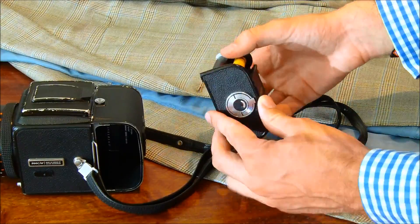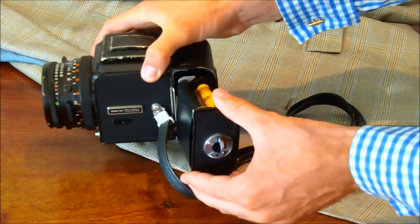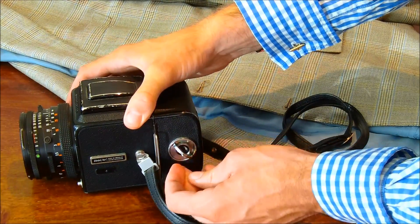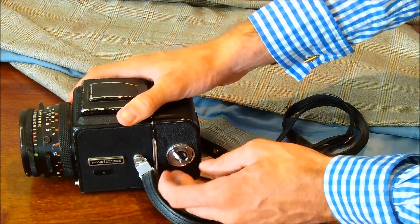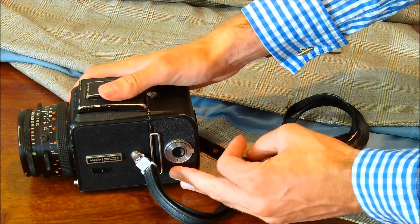Then slide the film magazine into the camera, turn anti-clockwise on the dial, and then click. It's now closed.